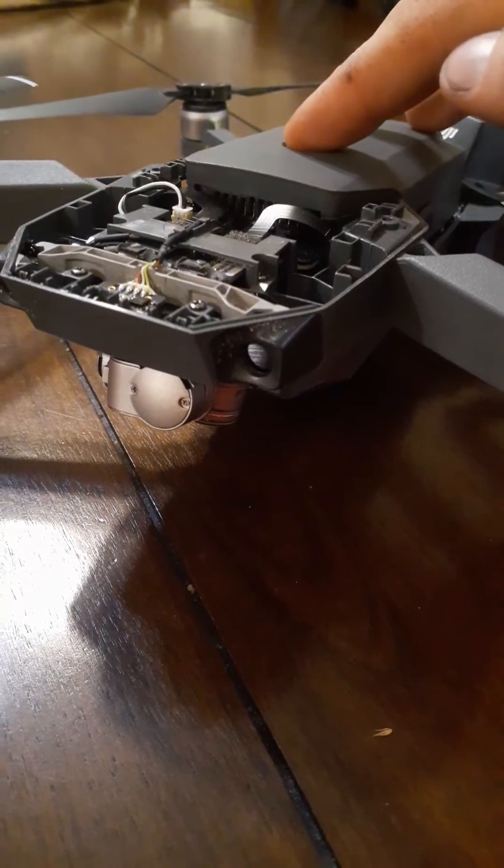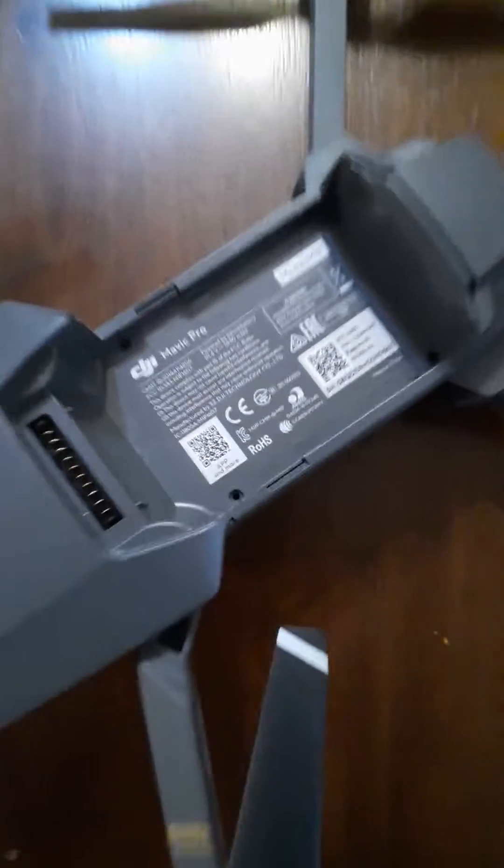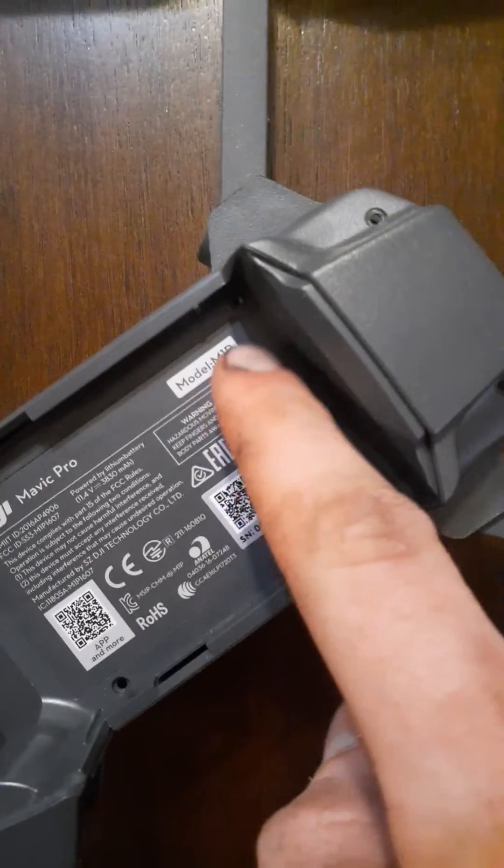So I'm going to turn this off. Take out the battery. You got a screw there, screw there, screw there, screw there — so six screws on top.